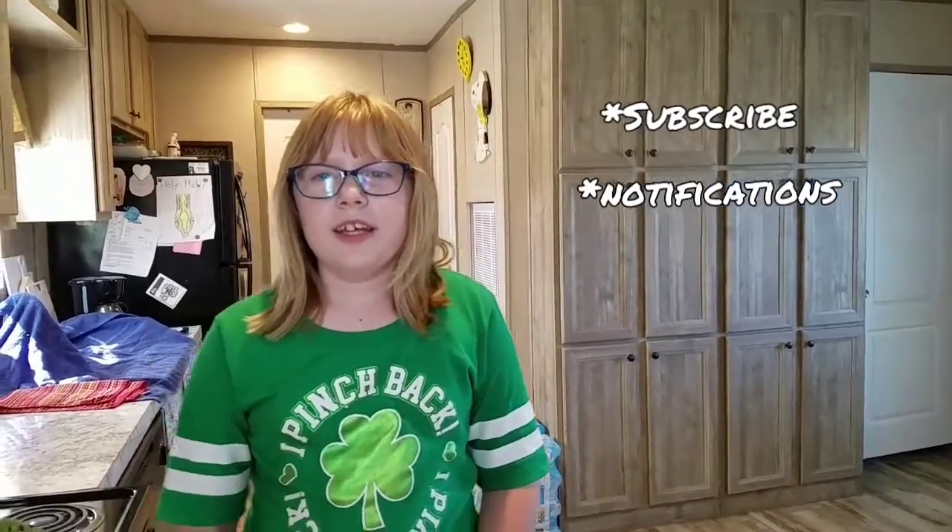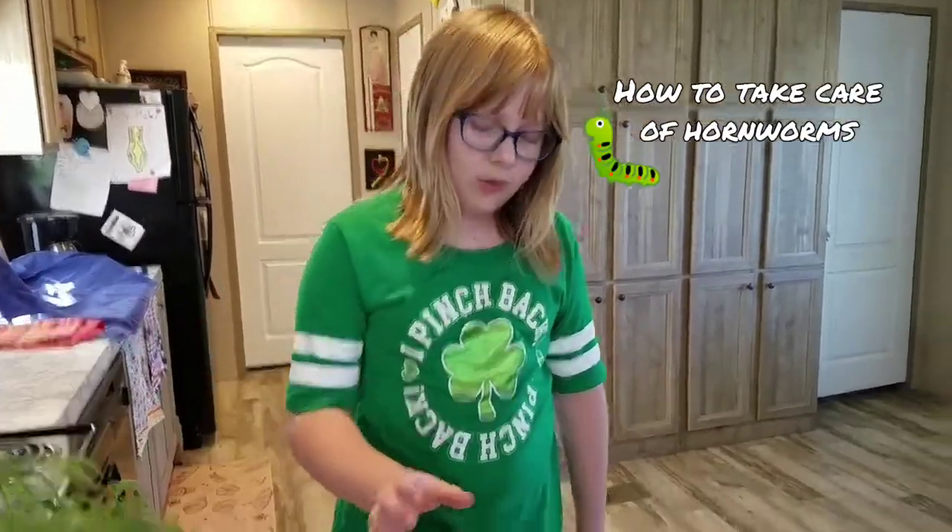Hi guys, welcome back to another Snakebite video. Subscribe, hit the notifications and hit the thumbs up. Today we are going to do how to take care of horn worms.